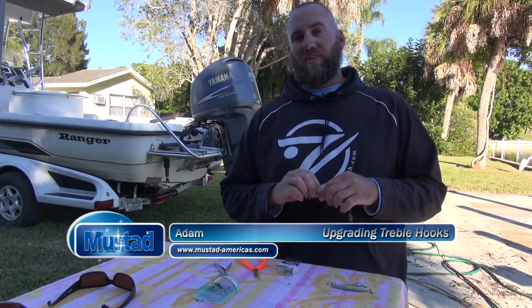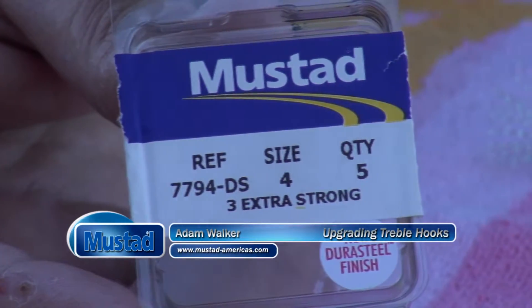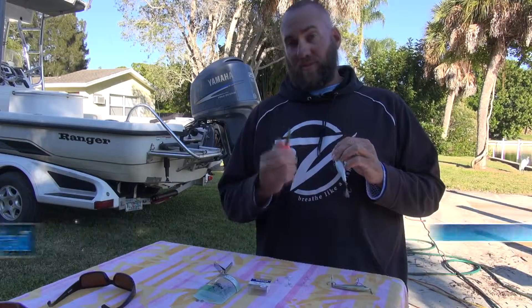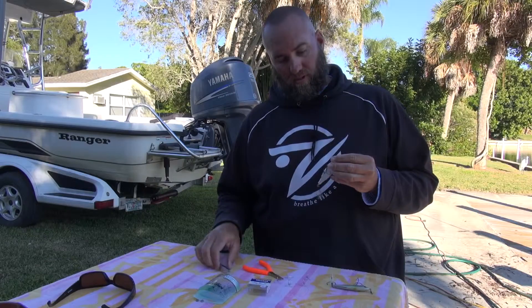Hi, I'm Adam Walker. I'm going to show you the proper way to upgrade your hooks to the three times strong Mustads using split ring pliers, and if you don't have these, using a pair of fingernail clippers.